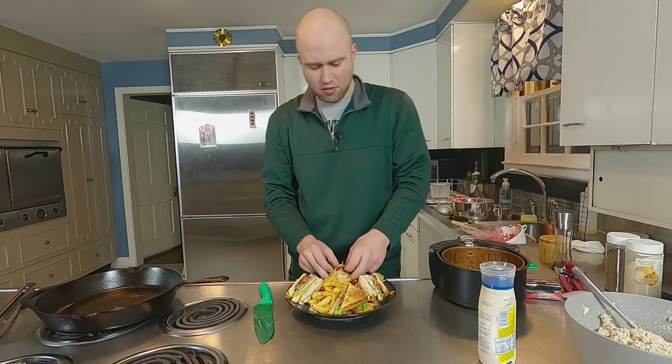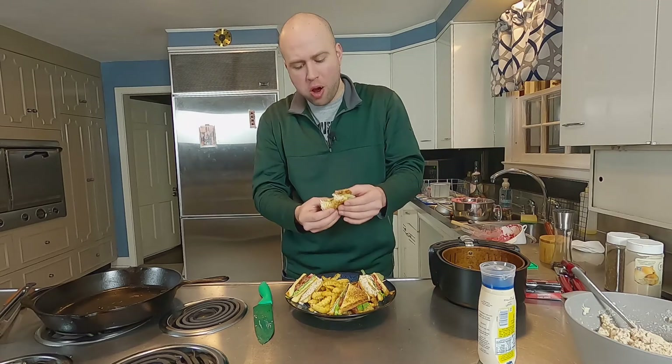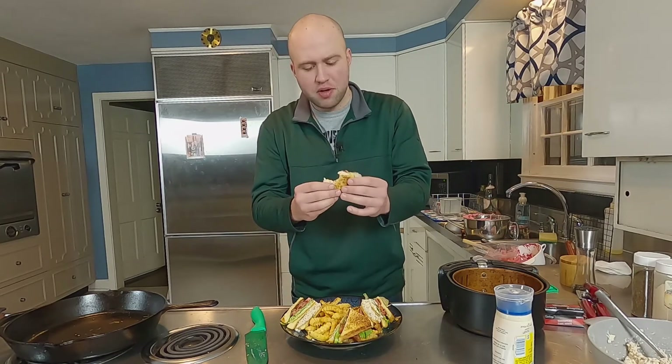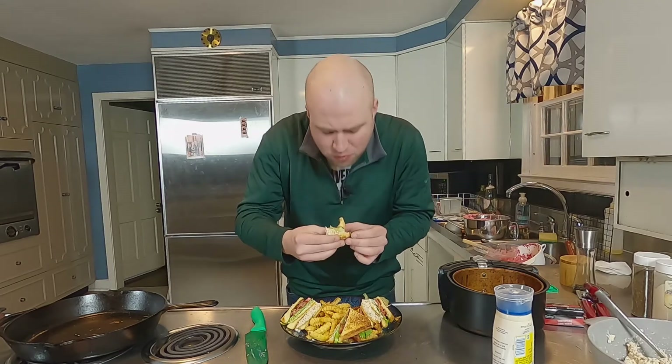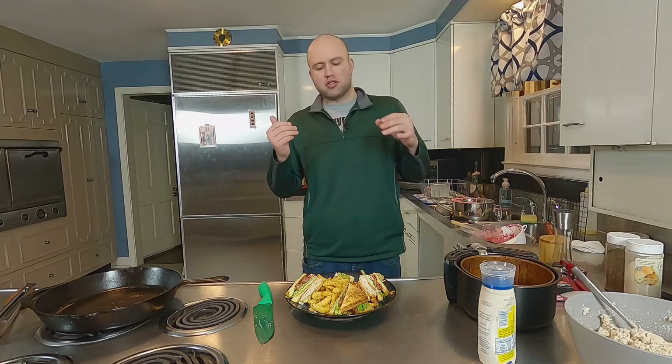Let's give it a taste test and see what we're working with here. Oh my God. I'll tell you right now, that bacon fat makes it so good. The bread's crispy, but there's some flavor in there. That's so good. This is honestly probably one of my favorite meals to get during the summer, especially after a long day of golf. It's light but it's filling at the same time. It's definitely one of my favorite things ever — that and chicken salad. I could eat both of these things all day, every day.